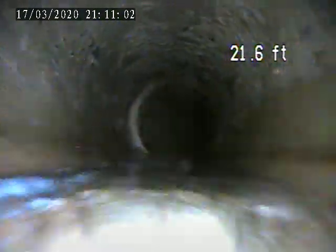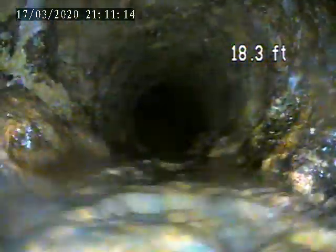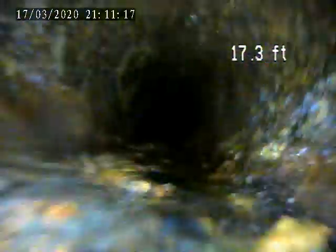Right there went from cast iron to terra cotta — that's the transition. The cast iron had some corrosion on the right side and the left side. It's a little rough, but everything's flowing through well. About 8 to 10 feet of cast iron and the rest is terra cotta all the way out to the main.